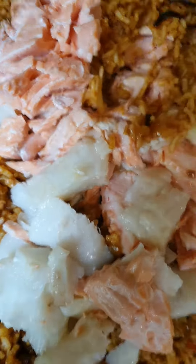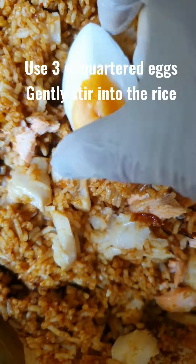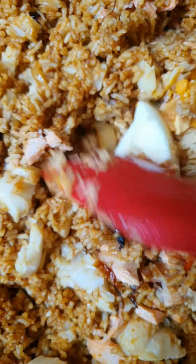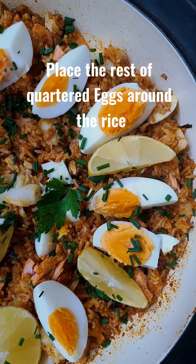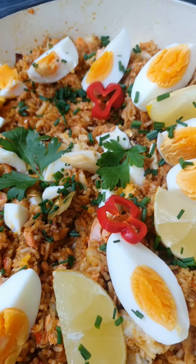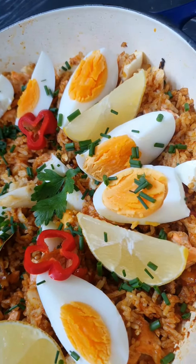Stir well, stir gently. Then we add our hard-boiled eggs. We cut into quarters. We use three-quarters first to gently mix with the rice. For the rest of the eggs, arrange like this. Also, don't forget the lemon wedges, parsley, chives and habanero.